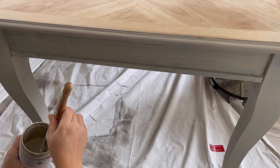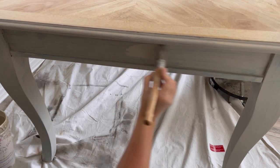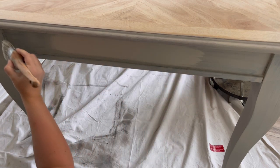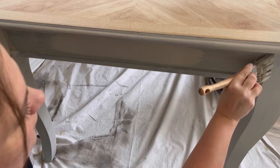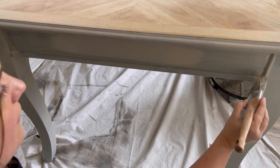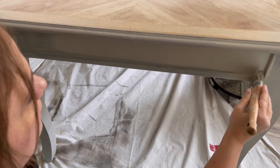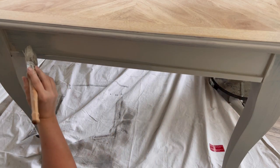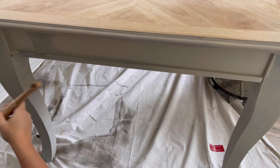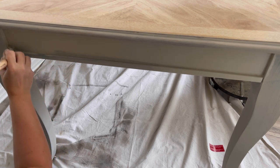About an hour later my first coat has dried so I'm going to apply a second coat. Because I've put a really light color over black I'm definitely going to need a third touch-up coat. I usually do one full coat, then a second full coat, and then I'll go around the piece and see if there's any sections that weren't completely covered. If there's a little bit of the black showing through I'll just touch up that section.